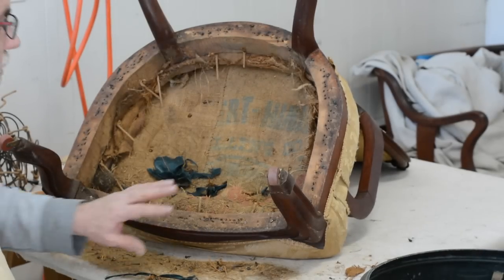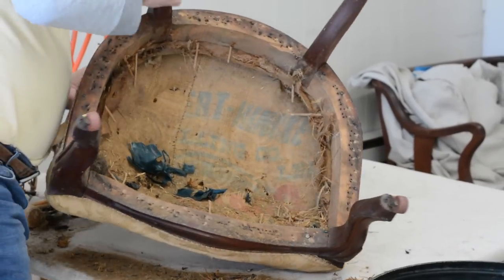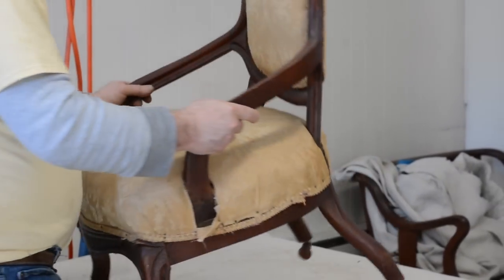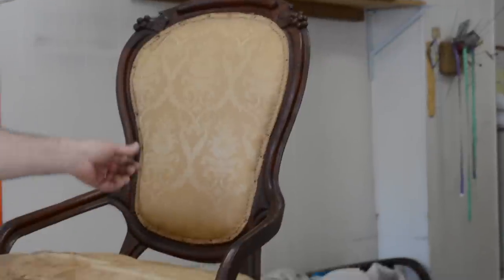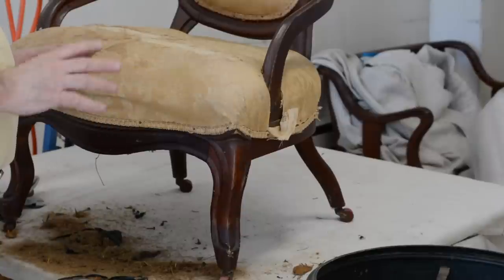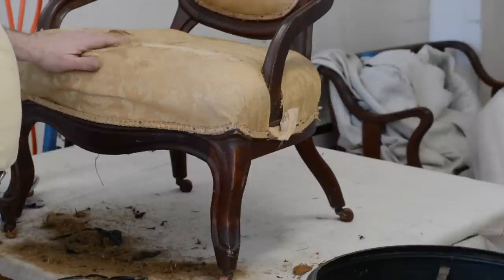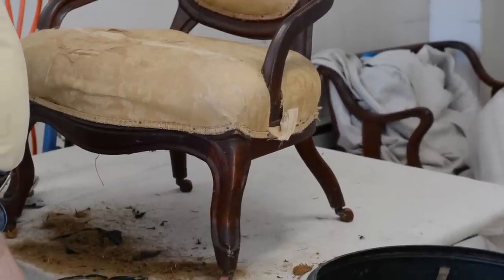I've cleaned the bottom up really well. I'm not liking what I see as far as salvageable materials in this chair. I call this a farm chair sometimes because it looks like a lot of the materials were from the farm — hay and probably handmade edge rolls. Not to diminish the quality — whoever did it really did a good job — but they only used the materials that were available. Most things I've found so far are unusable, except for the springs, which I'll be able to reuse.